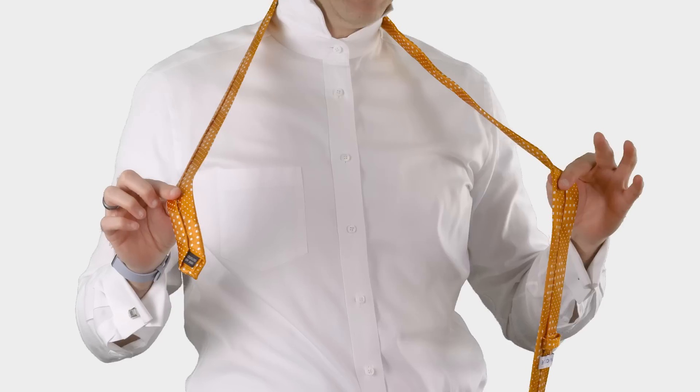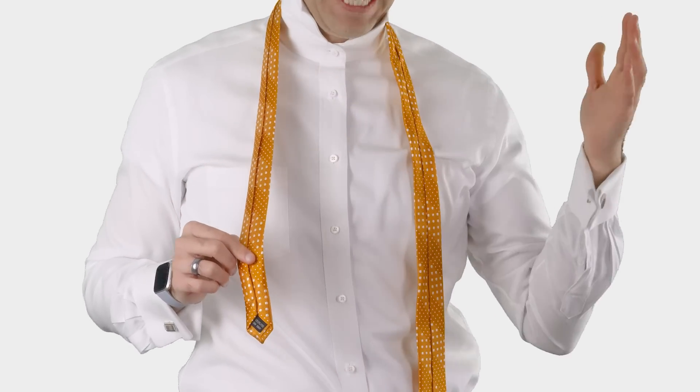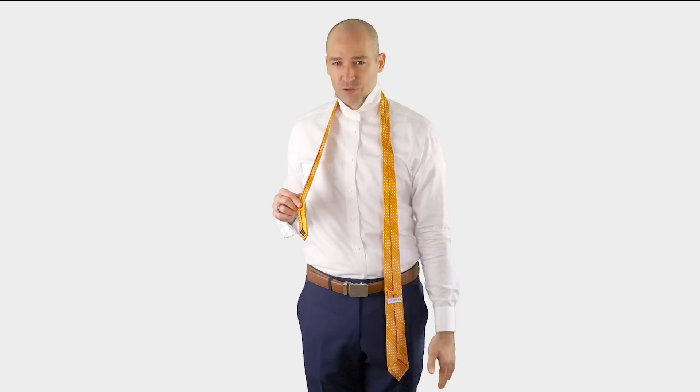As always, we've got to get the length right here, so I have a trick for that. I take my right hand, drop it straight down, and I align the tip of the necktie with the tip of my middle finger. And that should be a great length.